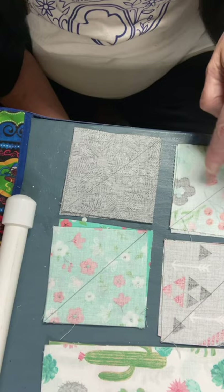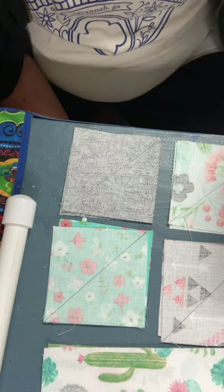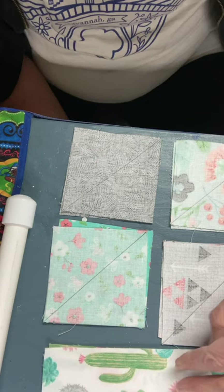These are three and a half inches on all sides — three and a half inch squares. And then you need two six and a half by three and a half. So you need eight that are three and a half by three and a half, and two that are six and a half by three and a half.